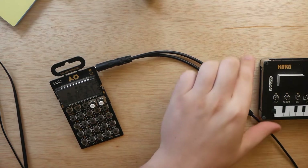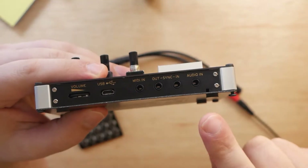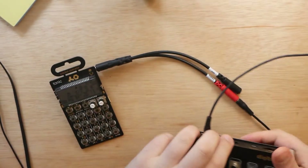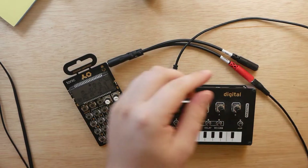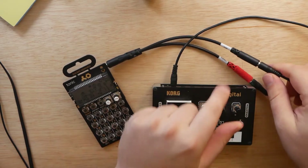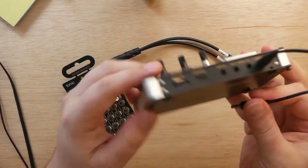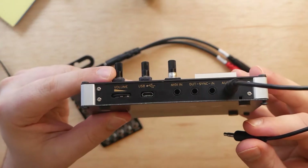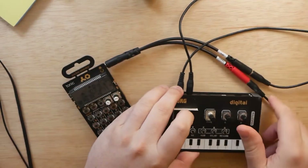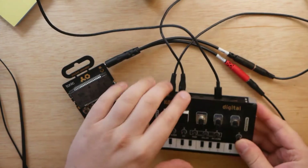Remember, red is our audio. So plug the other end of that cable into the back of the NTS-1 where it says Audio In. Now take your other auxiliary cable, plug it into the black jack of the splitter, and this time plug it into the Sync In on the back of the NTS-1, which is right next to the Audio In. From here, power on your NTS-1 by once again plugging it in.